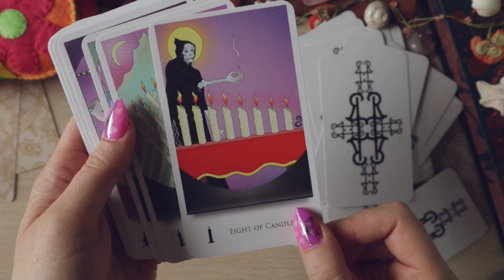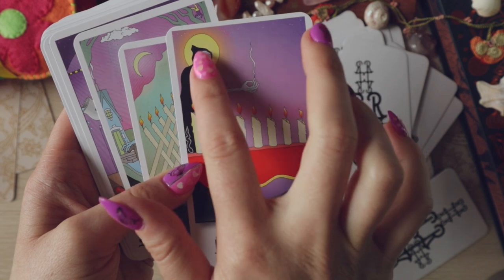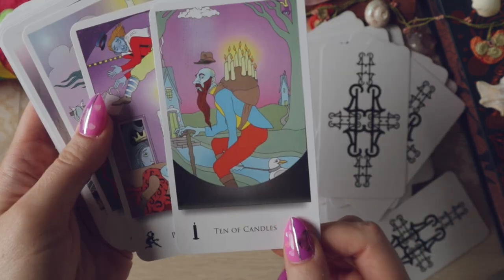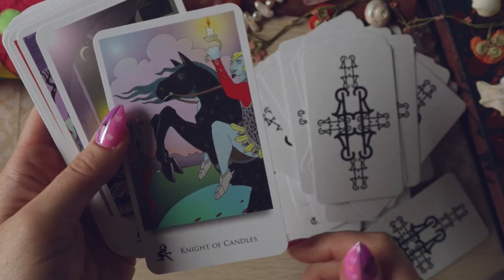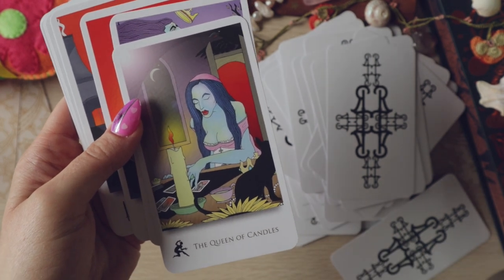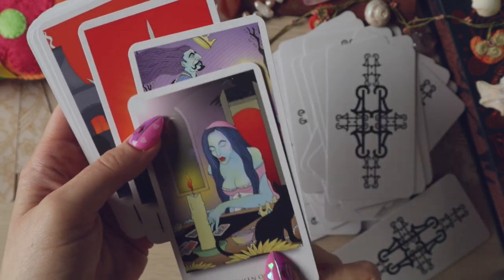Yes, this is our wand suit — candles. These are not my favourite. That's an interesting take on the Eight of Wands — usually a fast-moving message, but here we've got what I assume to be a death-like figure and the way that these are burning down. That's cool. The courts in this deck are so cool. I'm always intending to work more intentionally with the courts and really try and get to grips with them — I love a tarot reading in a tarot deck.